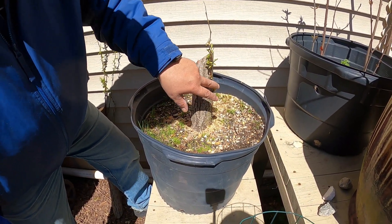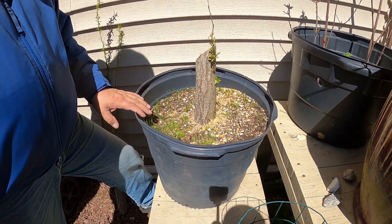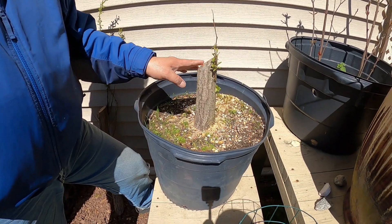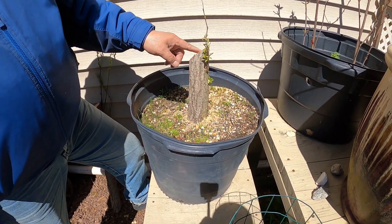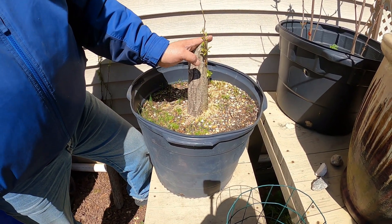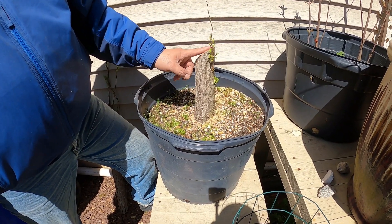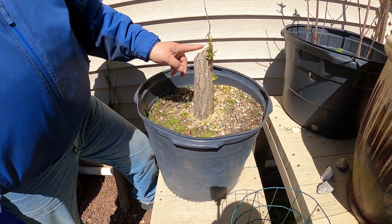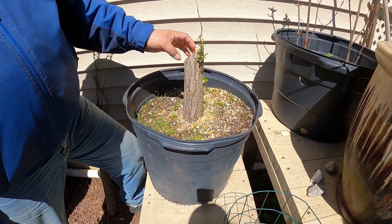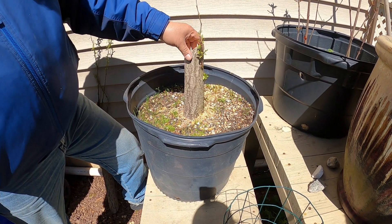There we go, we'll just let this guy heal up. Should you coat the trunk with anything? Yeah, we should. I'll go get the wound sealer. There's one guy who just likes to make it all jagged and let it heal up by itself, and it looks really neat.